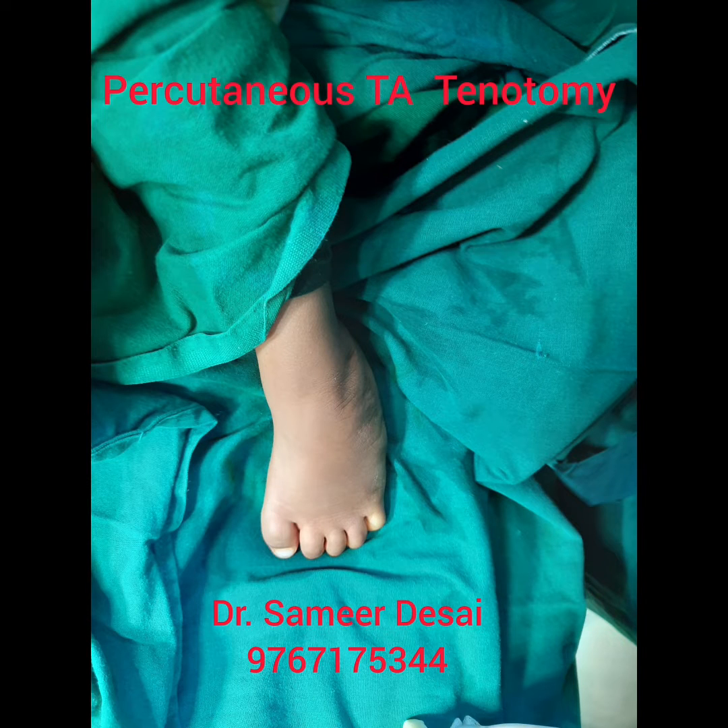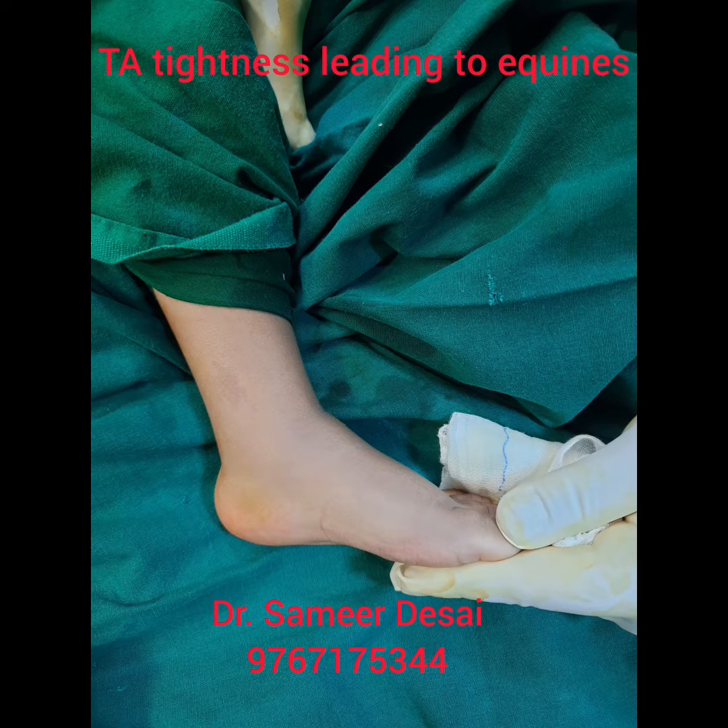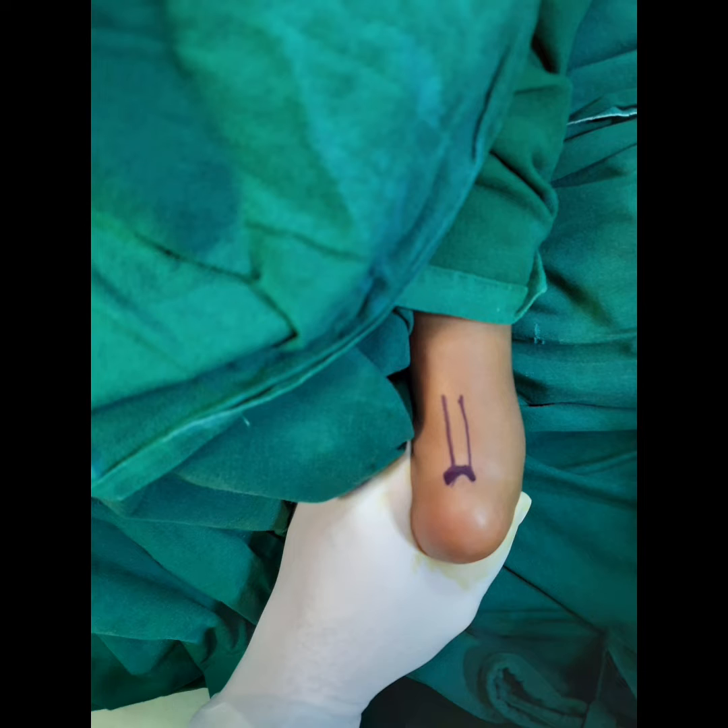I am Dr. Samir Desai from Pune, and we are going to demonstrate Percutaneous Tendo Achilles Tenotomy. The child has already been given 4 plasters and the foot is fully abducted. What remains is the equinus deformity. We have marked the Tendo Achilles and the Calcaneum.